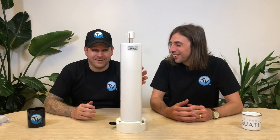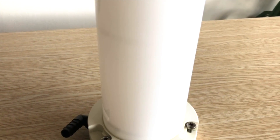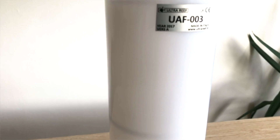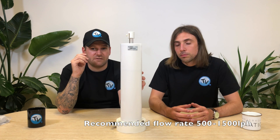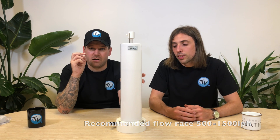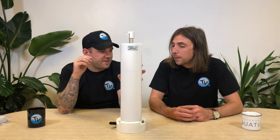Here we have the UAF-003 Ultra Reef Algae Reactor. One of the first things you notice is the build quality — it's built really well, really sturdy with a small footprint. It's only 14 centimetres wide and 45 centimetres tall, so really nice and compact. It's recommended between 500 and 1,500 litres per hour flow through the unit, and this one also doesn't come with a pump, so you'll need to get that separately.